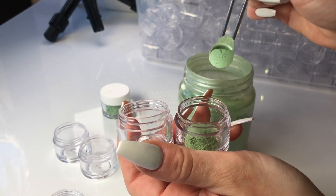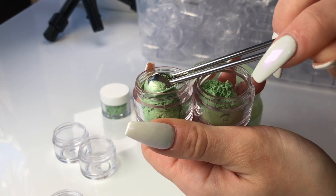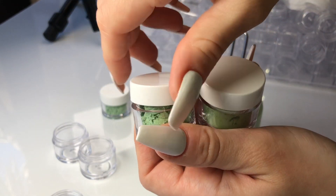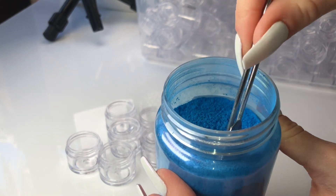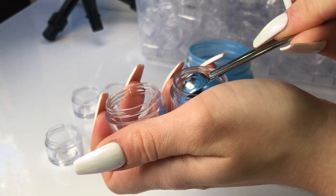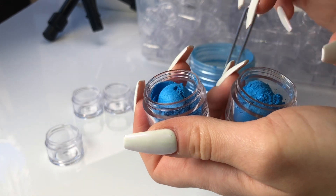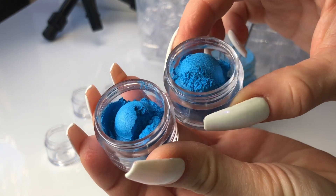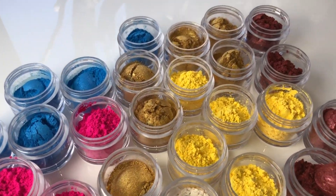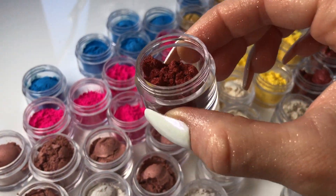We also have a huge variety of new pigments available for purchase on our website. Before we only had interference blue, red, gold, and those normal pigments, but this time around we have some greens, blues, reds, and lots of new new pigments, so definitely go and have a look. I use these exact pigments when I make resin art, so they work beautifully in resin and in slime. All of these supplies are currently available on our website — the link is in the description of this video.